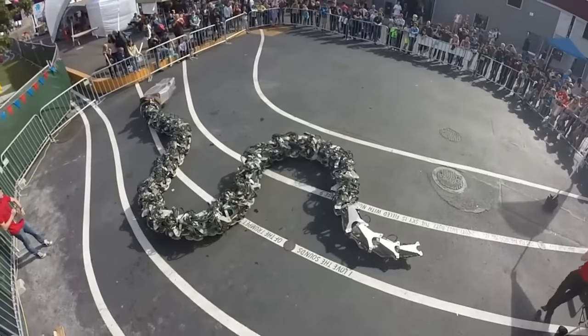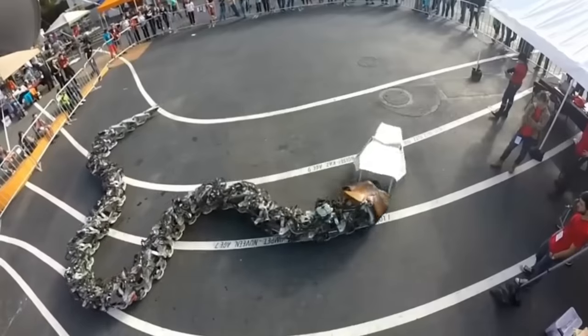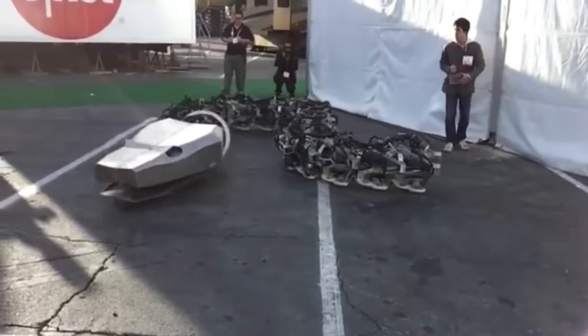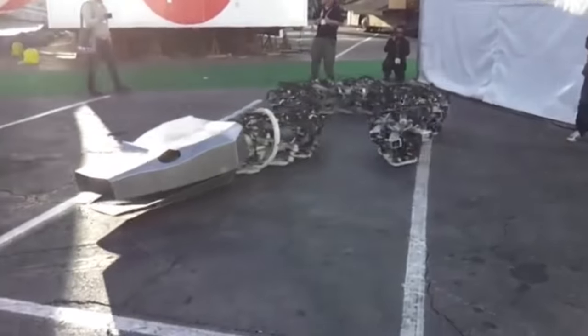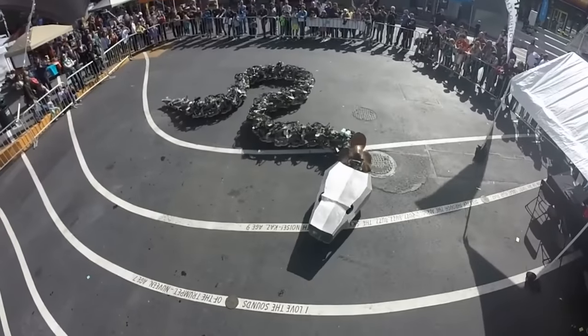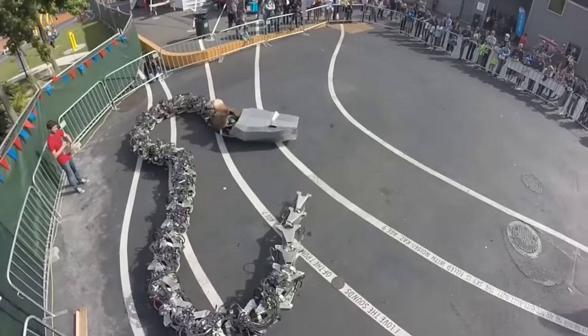The 50-foot Titanoboa is controlled by eight Arduino Mega microcontrollers. The motors have a peak output of 25 horsepower and the robot moves at speeds of up to two and a half miles per hour. The batteries last about half an hour. At the moment the team is looking for a museum, gallery, or exhibition center willing to accommodate the robot on a permanent basis.